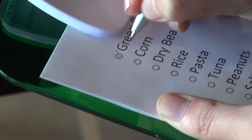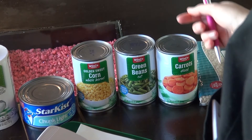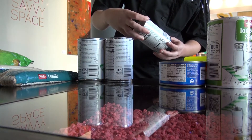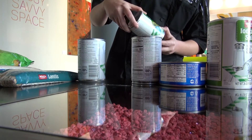Then, take a look at each of the listed items on the clipboard, and then go through each of the items one at a time that's on the table in front of you. Go through each of the items very carefully and inspect them for any type of damage.